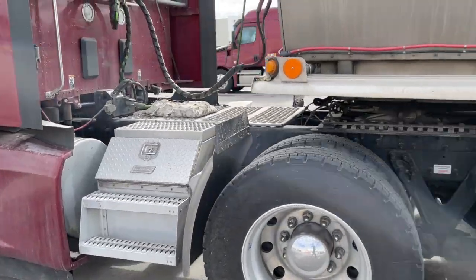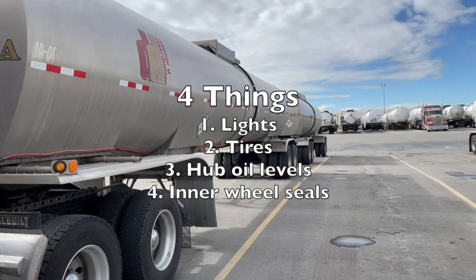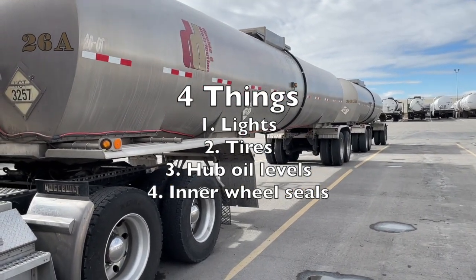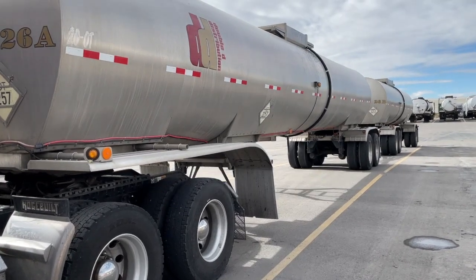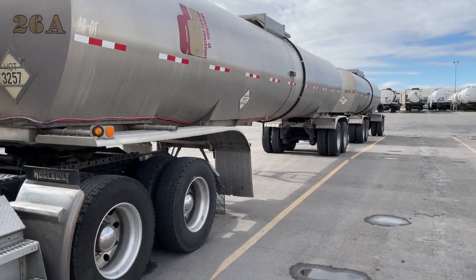Now we're going to start our inspection of the trailer. We're going to look for four things: first, lights; second, tires; third, hub oil levels; and fourth, inner wheel seals. We're actually going to see more than that along the way, but I promise if you look at those four things you'll see everything that you need to. Let's turn our lights on.